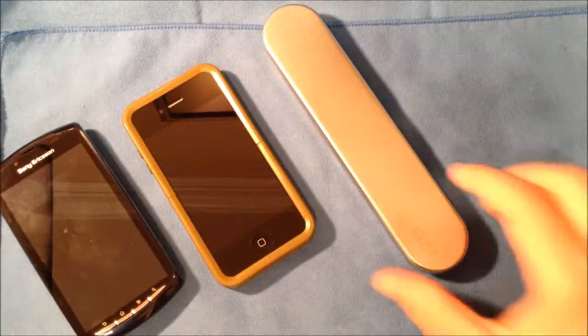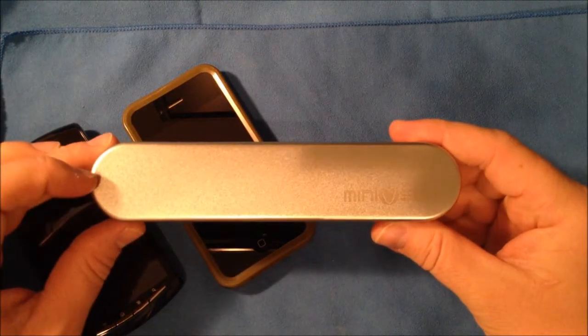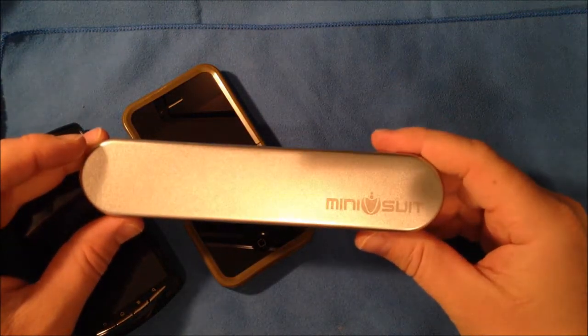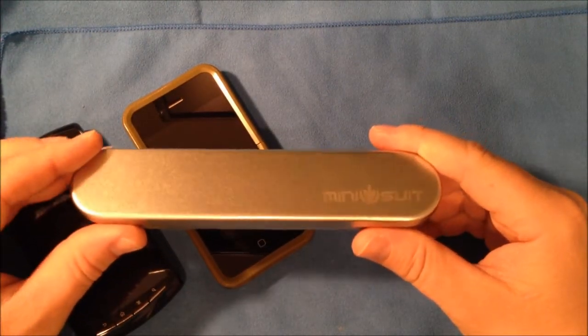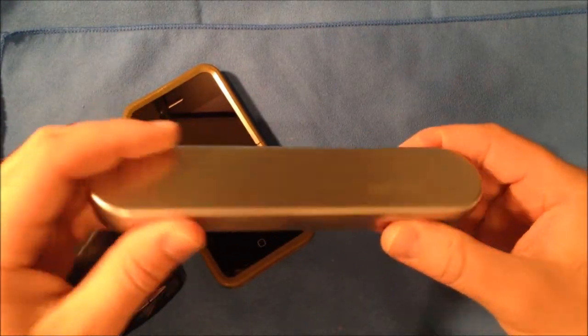This is Roger with iGadgetGeek, and I have an accessory review for any modern smartphone that has a capacitive screen. This is a stylus, and it's brought to you by MiniSuit. I'd like to thank them for sending this out to me for review.